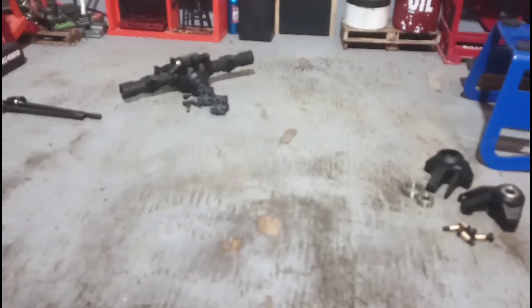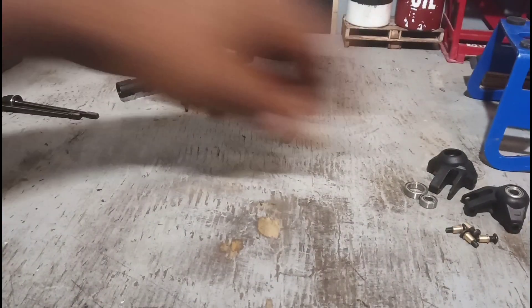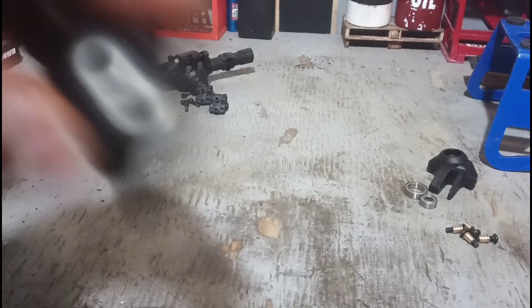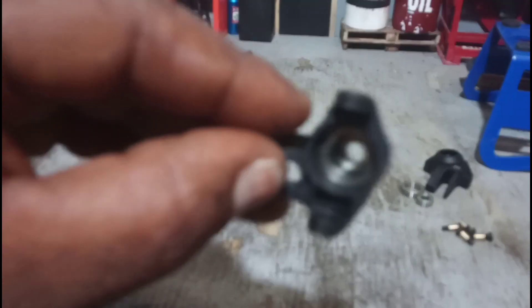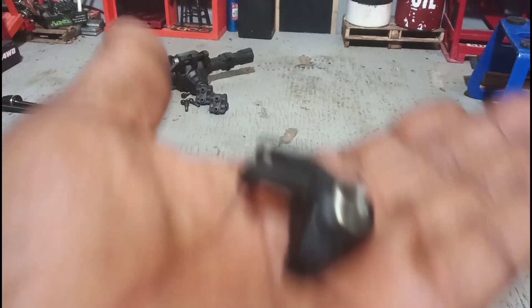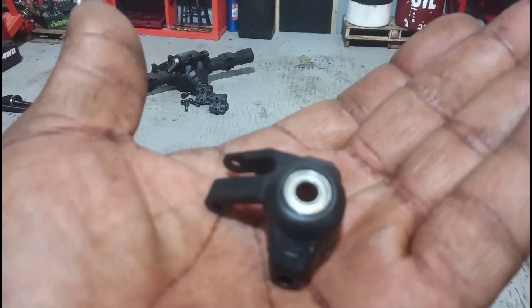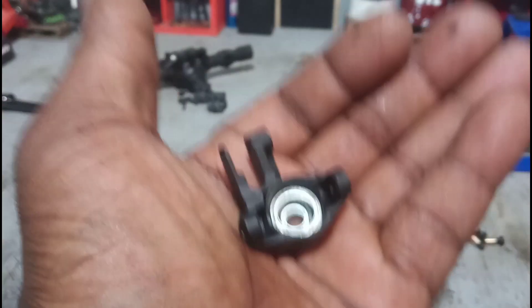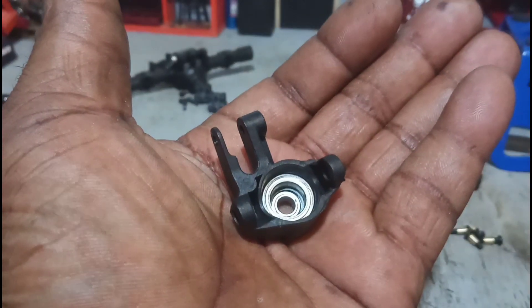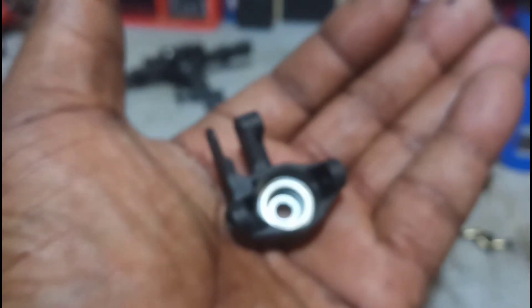Now the next thing — let's go to the knuckles. Knuckles look pretty good, got the regular diameter bearings in them, and yes they are metal shielded, not rubber — and that's on both sides. Metal shielded on both sides, make sure you guys can see that in focus.